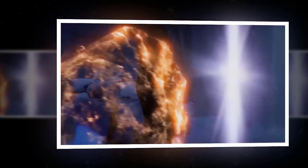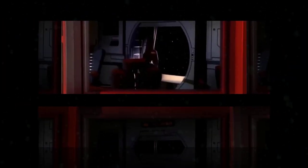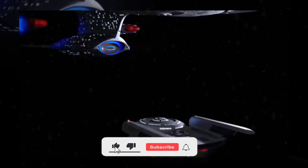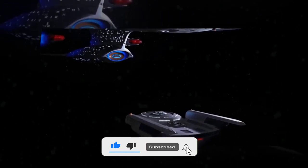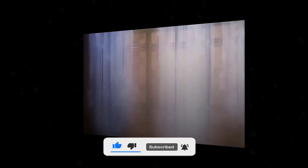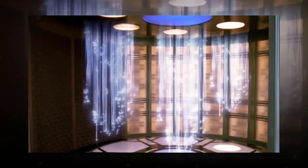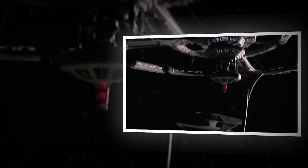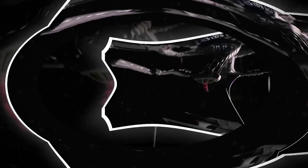The Oberth-class was a small Federation starship used primarily by Starfleet and civilian scientists alike as a scout class and science vessel, from the late 23rd to the late 24th century. It was named after Hermann Oberth, a 20th century German rocket pioneer. But instead of honoring his legacy, the Oberth-class was a disgrace to his name.